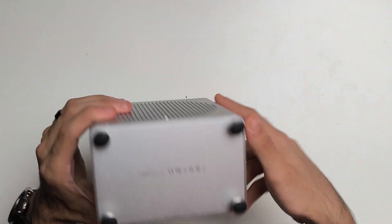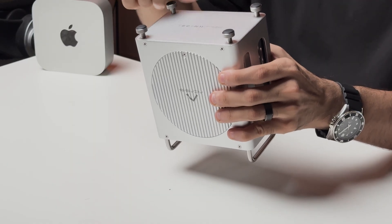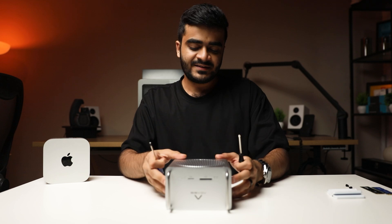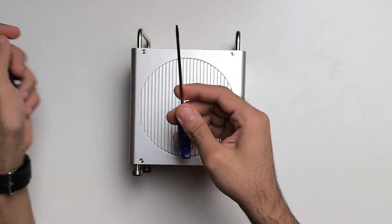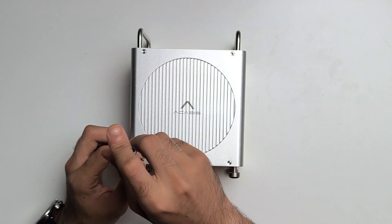You've also got four feet here, which are removable, and they have rubber pads on the bottom so the dock doesn't slip around. Now to install your Mac Mini inside this dock, you're going to have to remove the bottom plate and then push the Mac Mini inside. For that, you get two screwdrivers — you're going to use this one for the bottom screws.